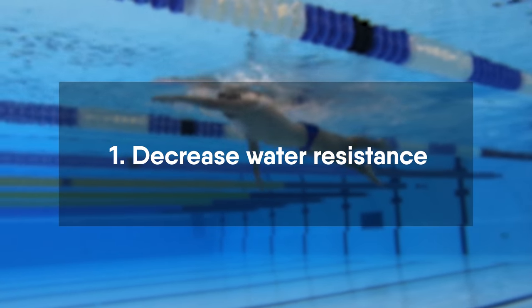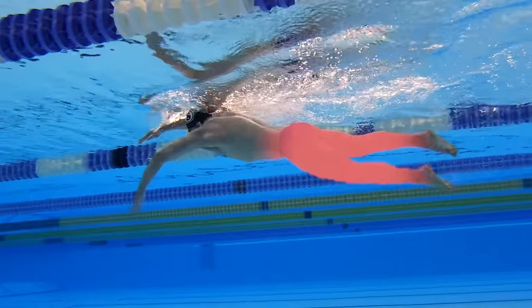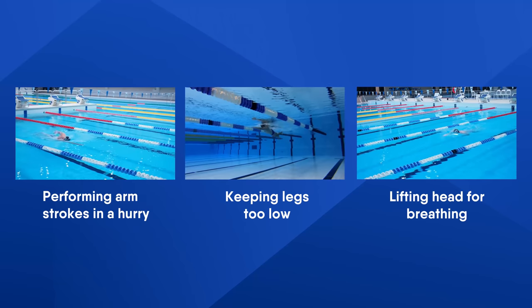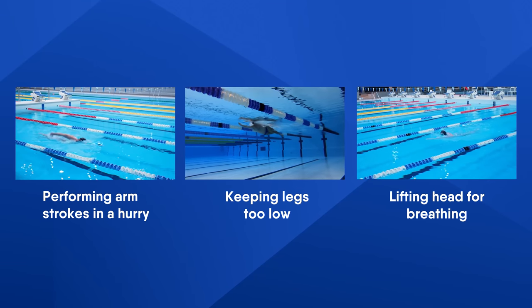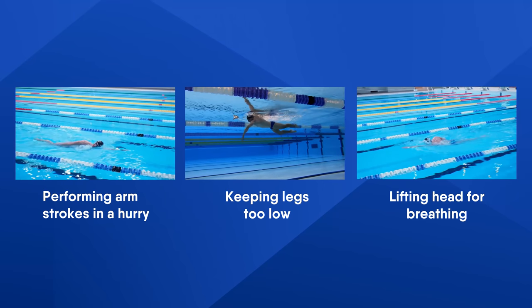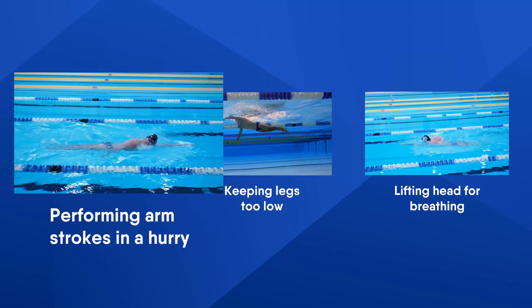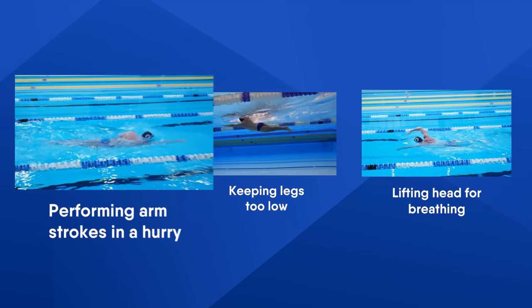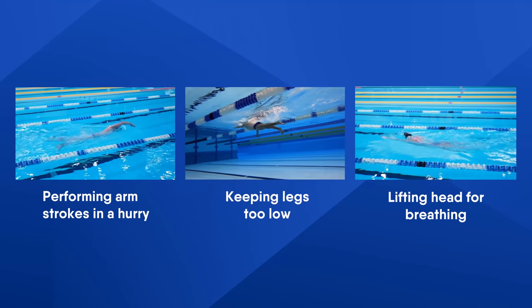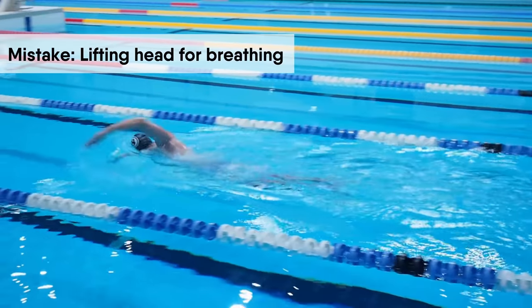Decrease water resistance. To swim much faster you need to decrease all possible water resistance that slows down your speed. There are three common mistakes that slow down your speed and create water resistance: when you lift your head for breathing, when you perform arm strokes in a hurry, and when you keep your legs too low. Let's take a closer look at these three most common mistakes and learn how to fix them.